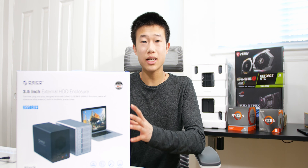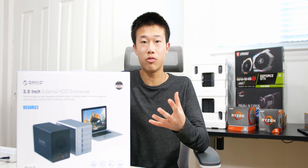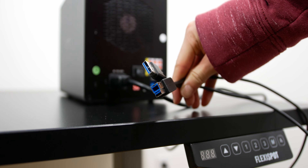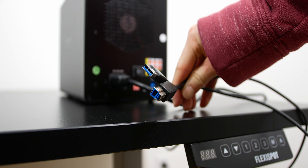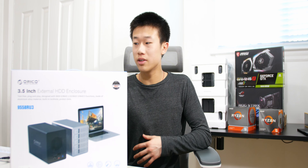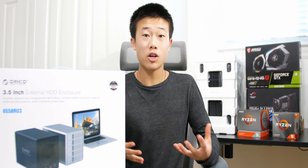This is not a NAS though, so you can't attach this to your network or router and wirelessly transfer files. However, I found this to be really useful because it still has a USB 3.0 connection and provides fast enough speeds for my uses.